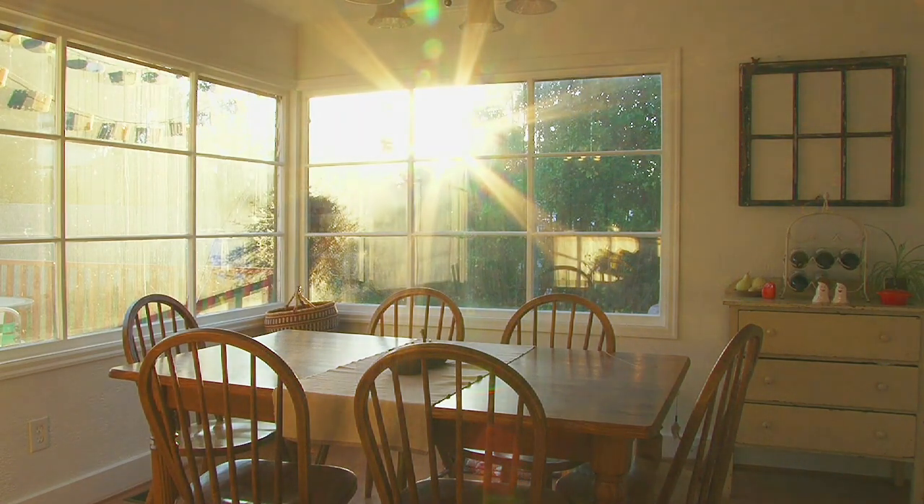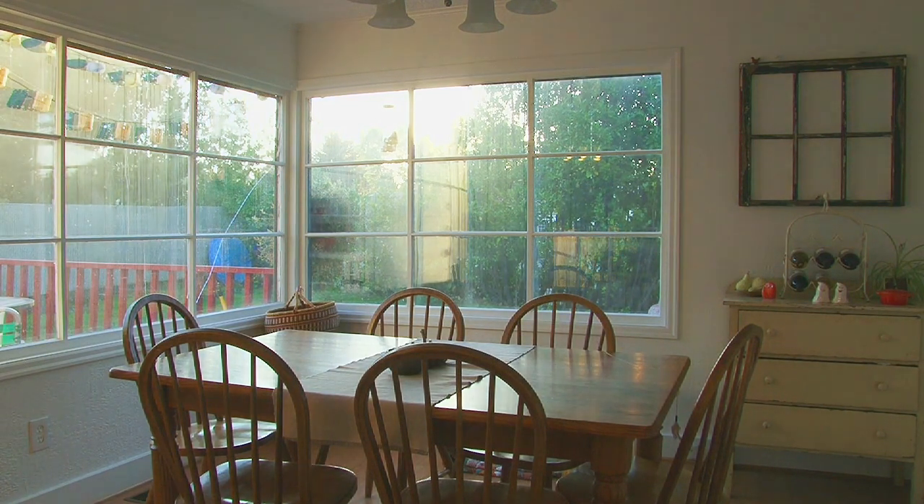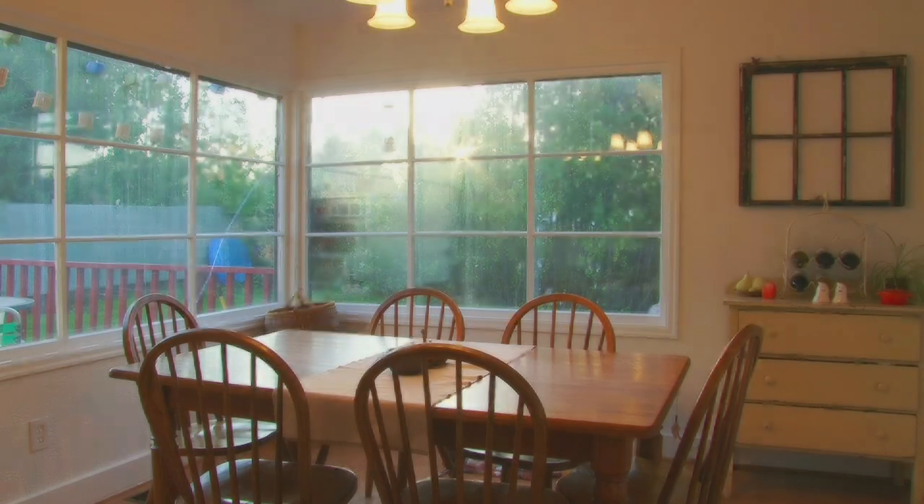Our favourite place, our beginning and end to each day, items selected and placed with care, decorated beautifully, memories we share — we always return to this place called home.